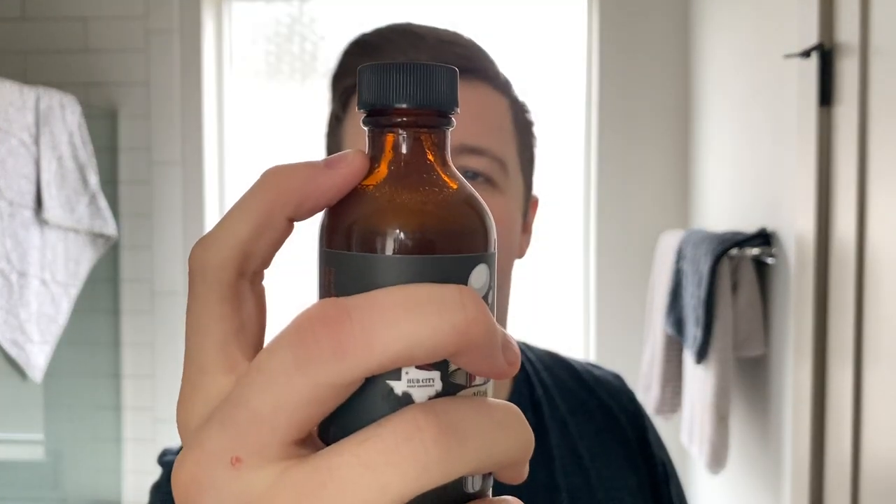Hey guys, post-shave time. Really nourished - there's absolutely no tightness whatsoever, which is kind of what I expect from this soap. Wow, really good shave - very easy. Let's use the matching splash. Really cool thing about his bottles is they have this long neck - quite a unique aesthetic. Chats with Grandpa matching aftershave splash.